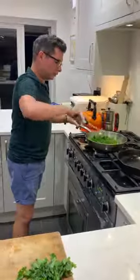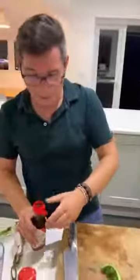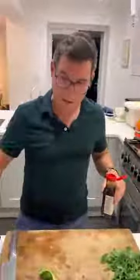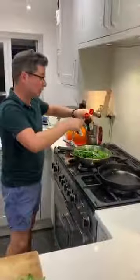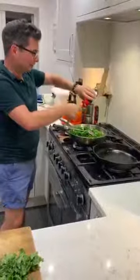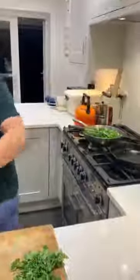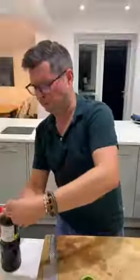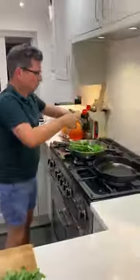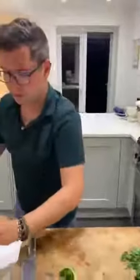Now we're going to add our soy sauce and oyster sauce. In your recipe boxes, we've combined the soy sauce and oyster sauce, so you can just tip yours straight in — it will just keep cooking down and release a little bit more water as it goes. It smells really nice. Give that another stir.